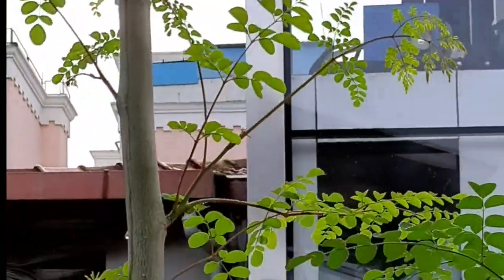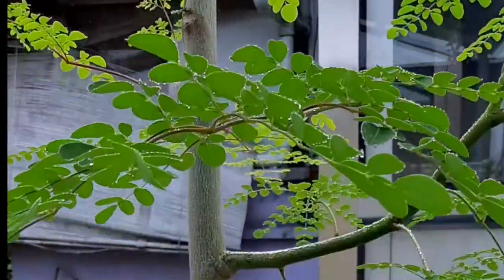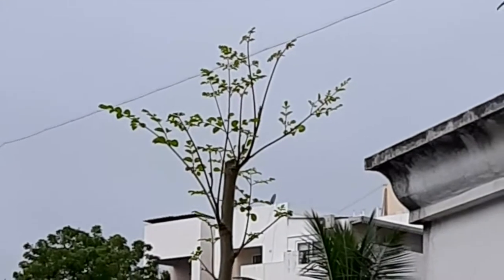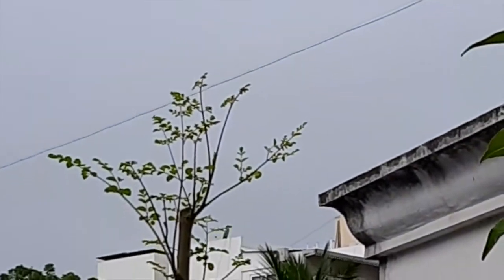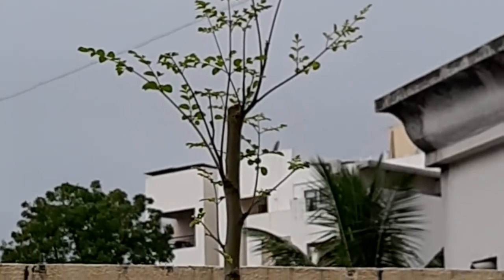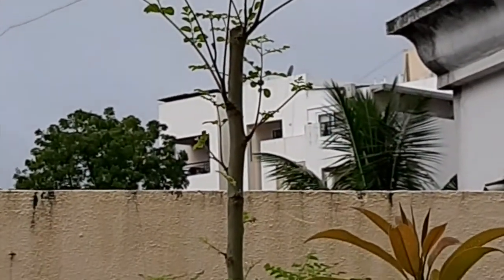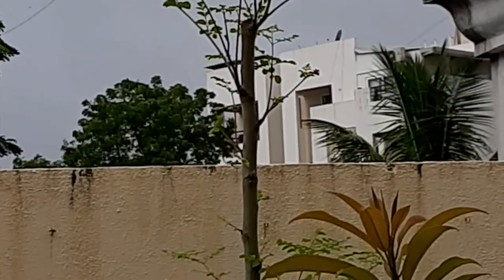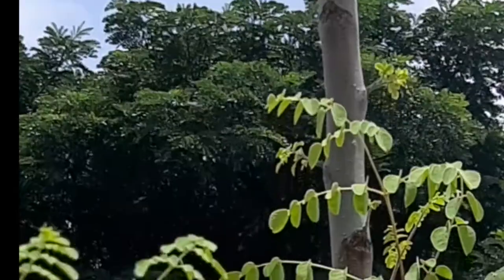The next trimming for our plants will be after a year, so next monsoon I will be trimming them for the second trim. It should grow a little wider since it is still in a big pot on my terrace. Hopefully it should start flowering and fruiting soon, because even the drumsticks and the flowers of the Moringa plant have good health benefits.